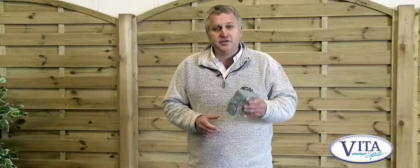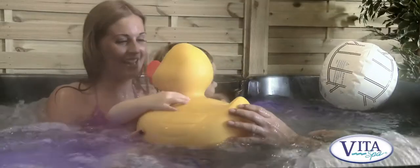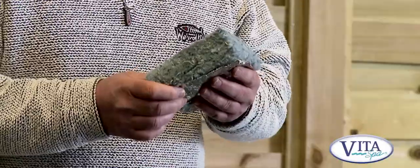One of the most important features of the spa, and one that's often overlooked, is the insulation. Because without good insulation, you're going to have a high running cost, and we don't want that. So we at VitaSpa pride ourselves on our insulation. It's the best available on the market today, and it will give you very, very low running costs.